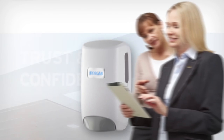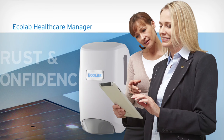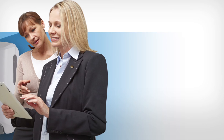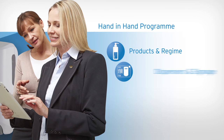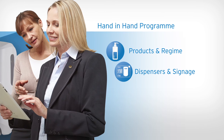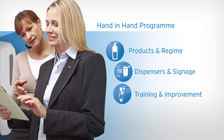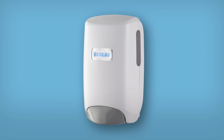The Nexa dispensing system would not be complete without the trust and confidence of your dedicated Ecolab healthcare manager. Nexa forms an integral part of Ecolab's hand-in-hand programme, with state-of-the-art formulations, the right dispensers in the right place, complemented by eye-catching signage for all points of use, supported by hands-on training suited to your needs to improve compliance, as well as innovative tools for monitoring and feedback. Nexa's elegantly simple design and hassle-free maintenance make it the perfect choice for you.